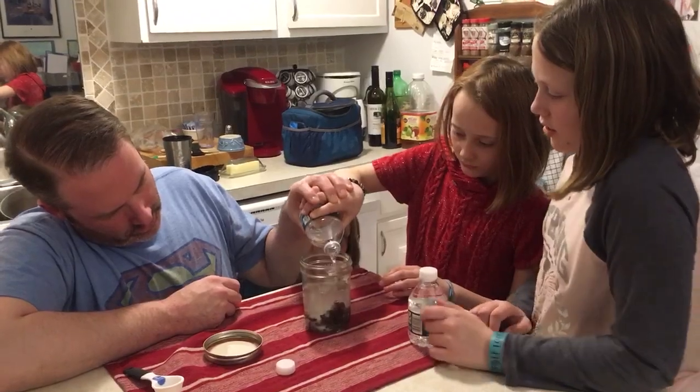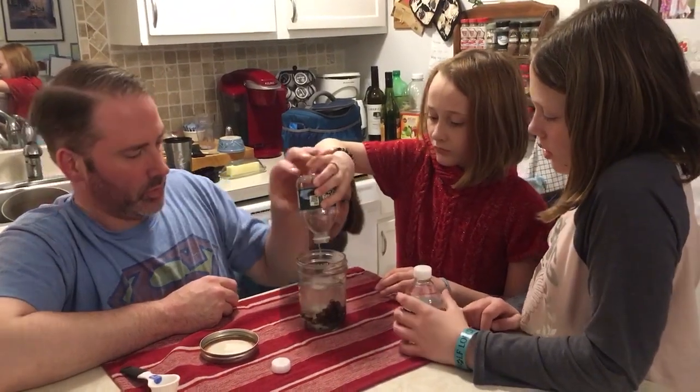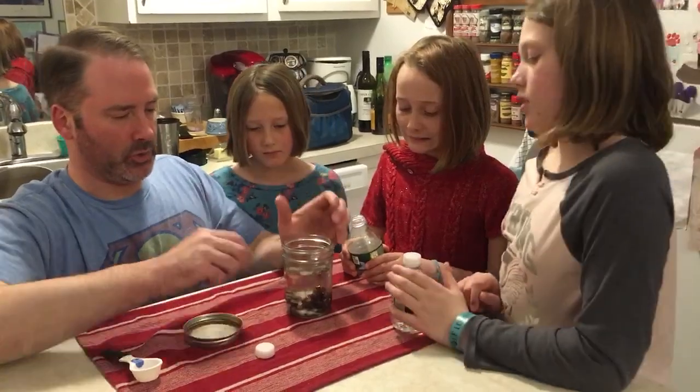This one bottle might be enough. Now, what do you girls think? That's about three quarters, right? Yeah. Okay, alright, so that's good — we don't need the second bottle.